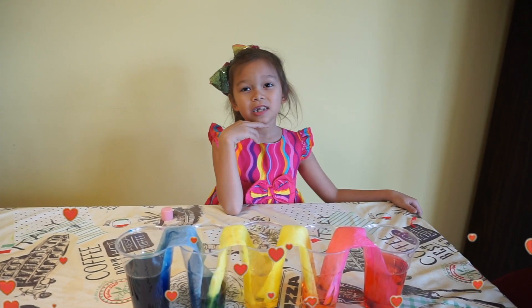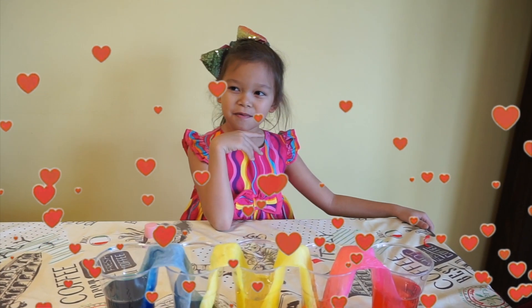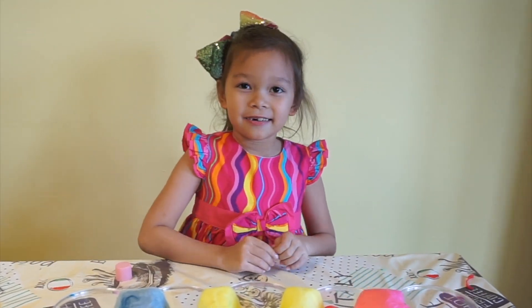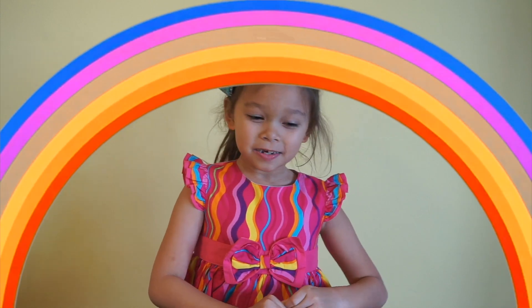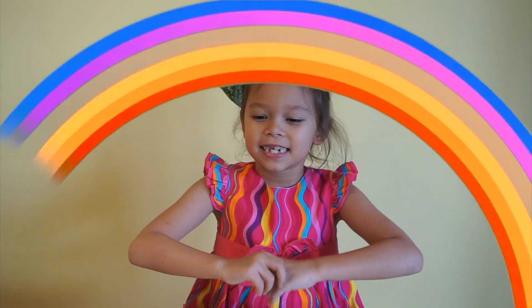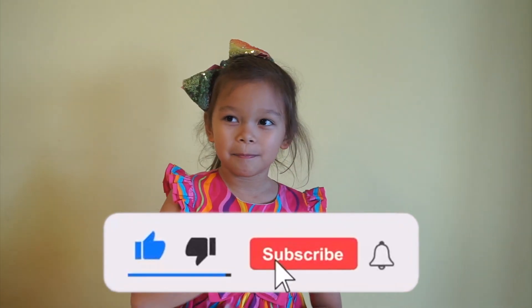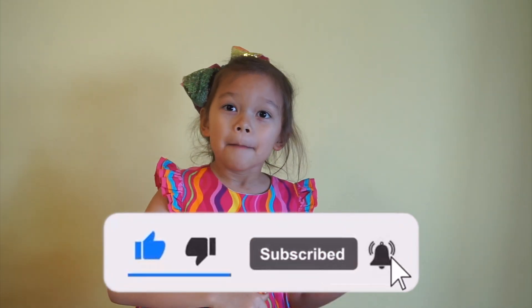Today I had fun doing my experiments, and my favorite experiment was the Skittles. That's all for today — thanks for watching my science experiment! Make sure to smash that subscribe button and give me a big thumbs up. Bye!